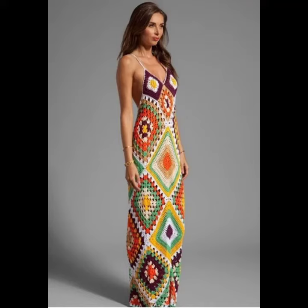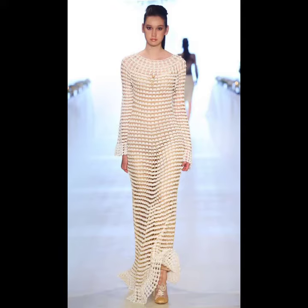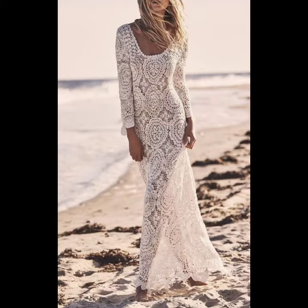Hello viewers, welcome back to my YouTube channel. How are you? I hope you're fine and taking care of yourself. Today in this video I am going to show ideas and designs about culture knitting long maxi dresses.